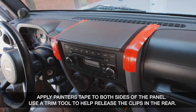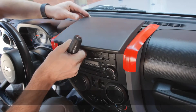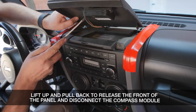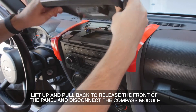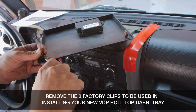Begin by applying painter's tape to both sides of the factory panel and use a trim tool to help release the clips in the rear. Lift up and pull back to release the front of the panel and disconnect the compass module. Next, remove the two factory clips by prying or pulling them off with a tool.